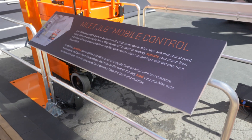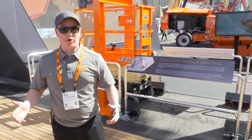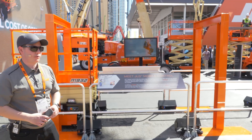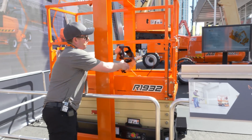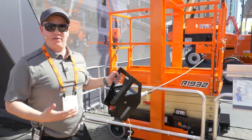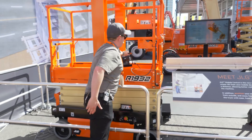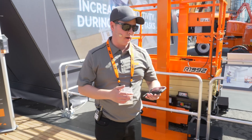Good afternoon, my name is Rafael Nunez, and today we're going to show you a technology that's going to make your work site more productive and more effective. The technology is called JLG Mobile Control. Our users were demanding a longer and longer platform control box cord — they wanted to stand a safe distance away from the machine. Well, our engineers thought: what's better than a longer cord? No cord at all.